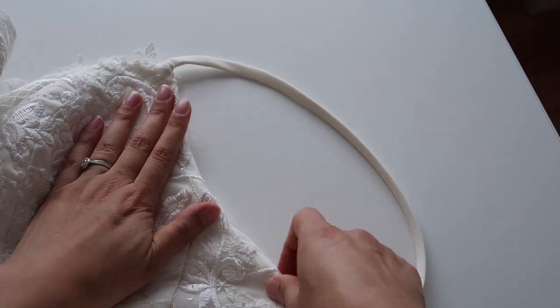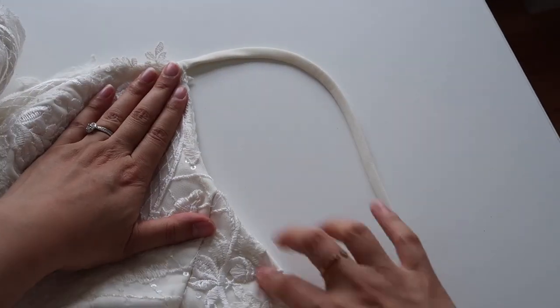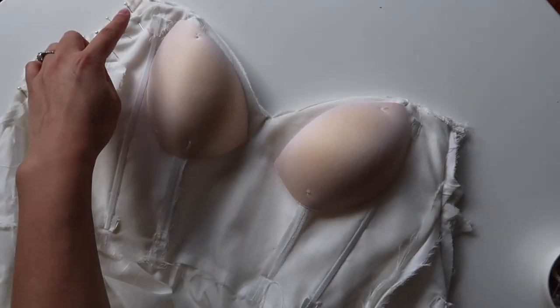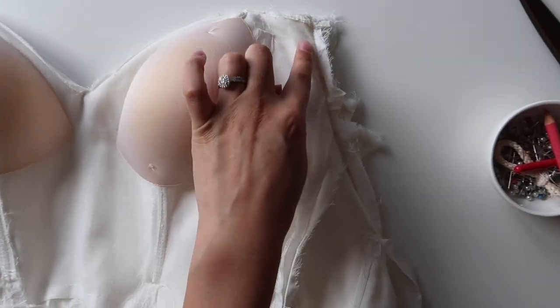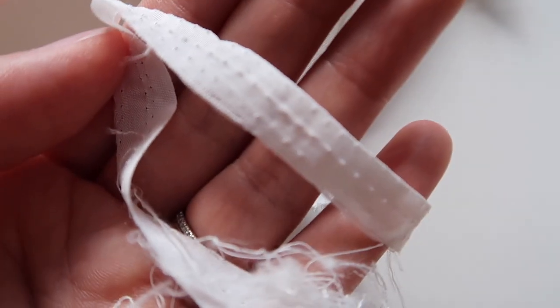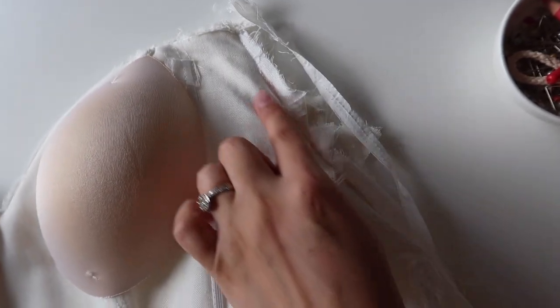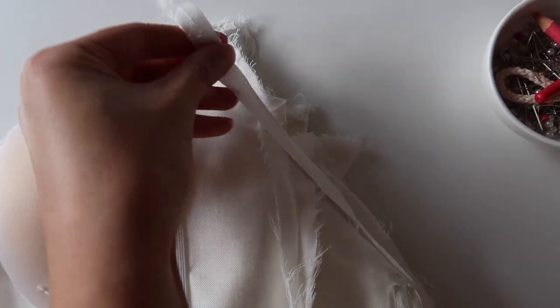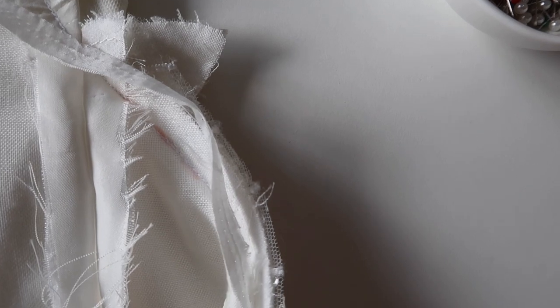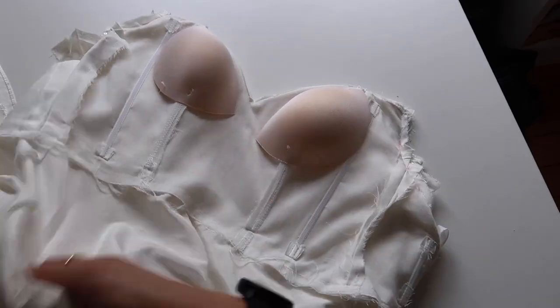I highly recommend flipping the dress the right way out each time you sew a seam to double check, and if it doesn't look quite right you can always flip it inside out again, unpick, and re-sew. Once you've re-sewn a seam on one side do your best to do the exact same on the other side. Now that my underarm seam is re-sewn I can also put the tape back in — that tape is used in bridal gowns to make sure it doesn't stretch out over time and to prevent any gaping around your underarm.